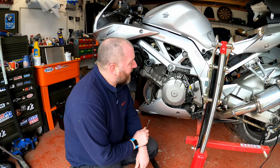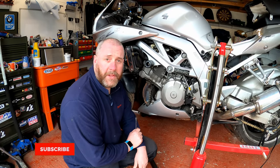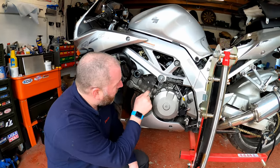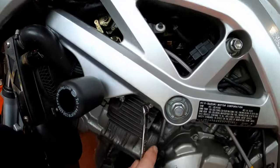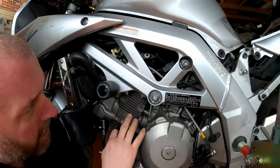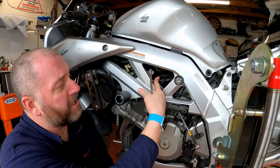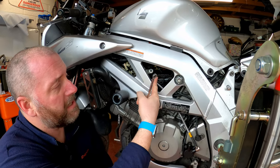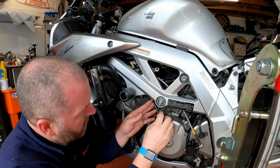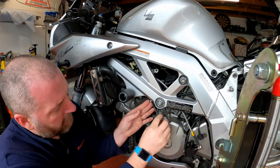I'm going to begin by removing the OE regulator rectifier. It's held in here with a couple of nuts on this bracket that it's mounted to - just a couple, that one there's a bolt, that one's a nut. Turn them off and then the whole bracket can come out with the regulator, and then we've just got a couple of connections up here to disconnect where it connects to the loom.